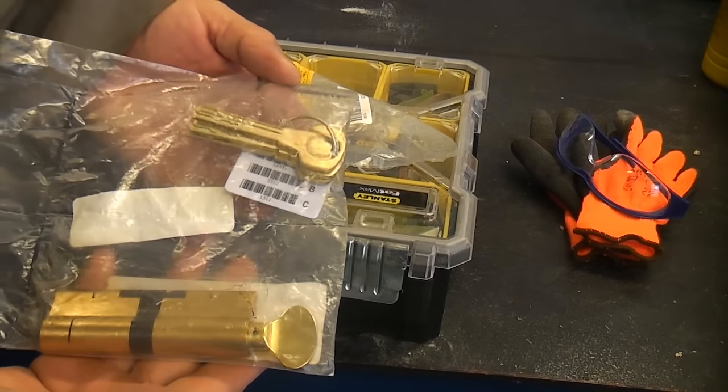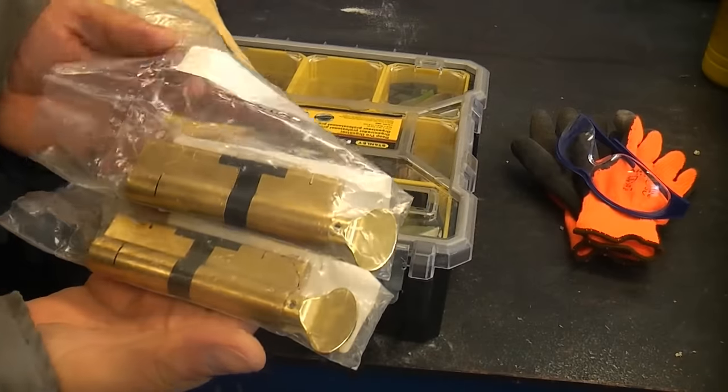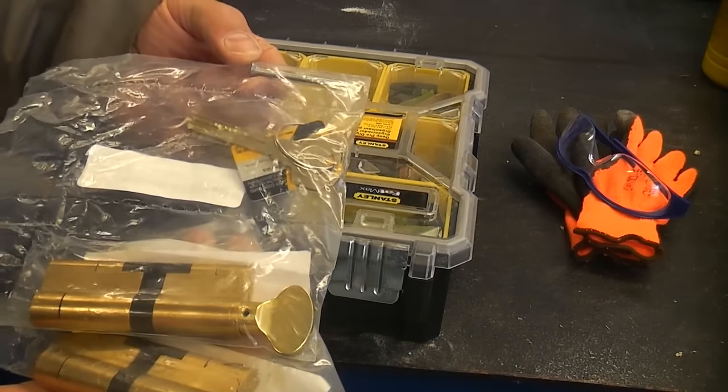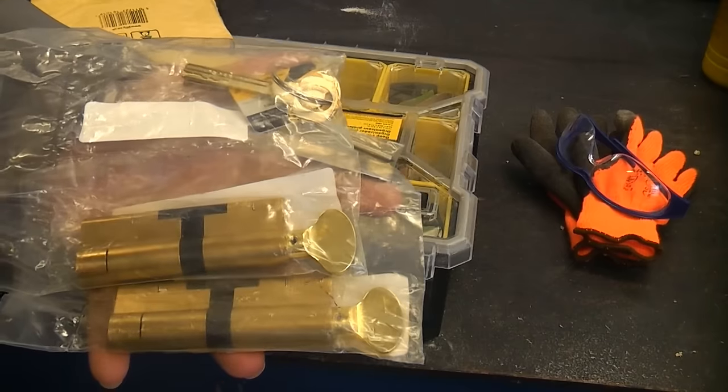So I've actually been out and purchased two of these high security thumb turn cylinders for a rental property. The reason why I'm fitting these is because in the past I've actually been locked out of my own property and it was incredibly difficult getting back in.